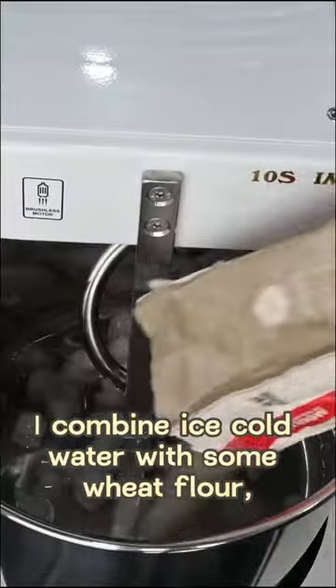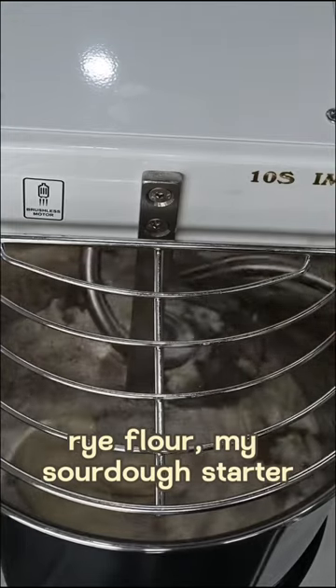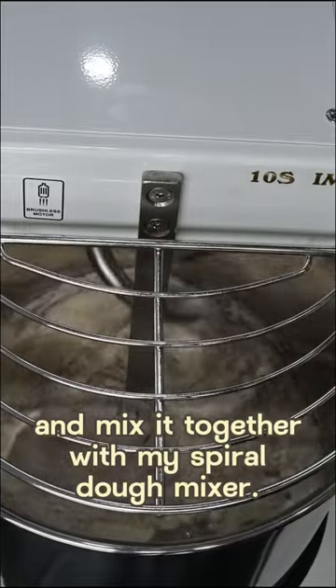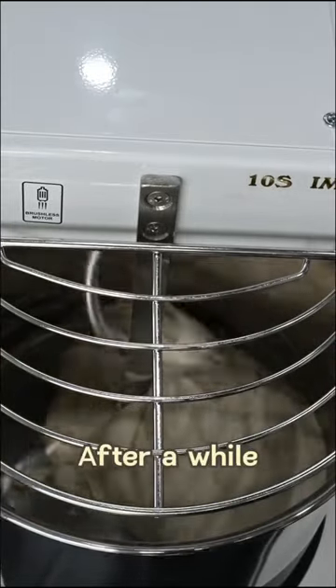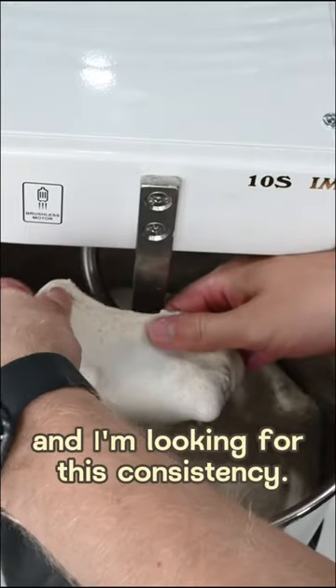I combine ice-cold water with some wheat flour, rye flour, and my sourdough starter, and mix it together with my spiral dough mixer. After a while I add some salt as well as some remaining water, and I'm looking for this consistency.